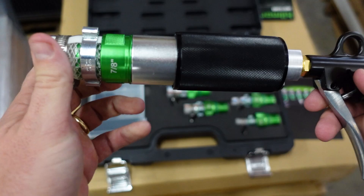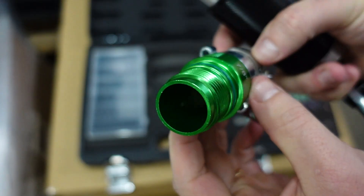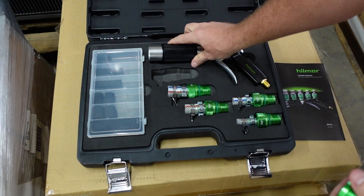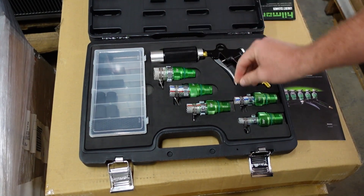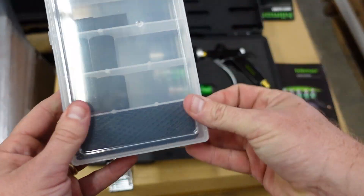You'll notice that changing these is really easy — they have a nice seal on them, it's all made of aluminum, very nice manufacturing, and again it all fits back nicely into the case. Now let's take a look at the plugs.